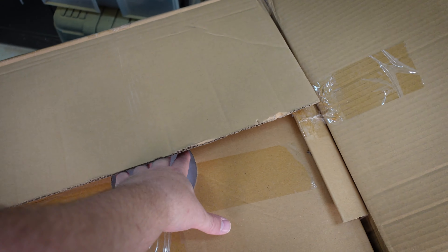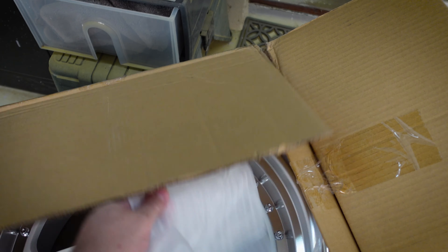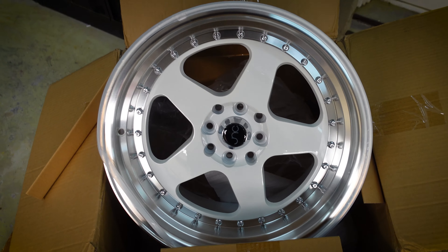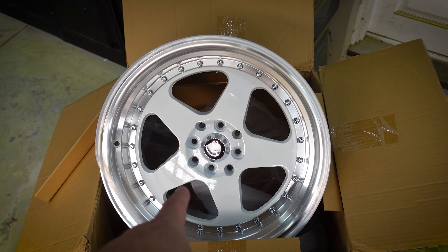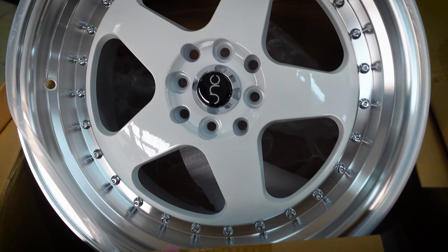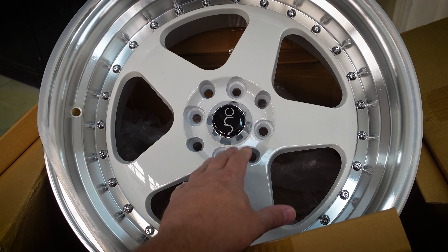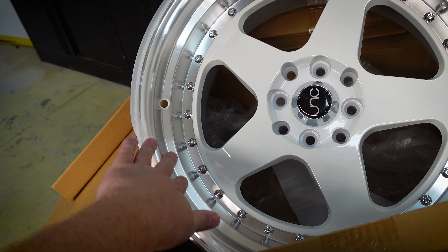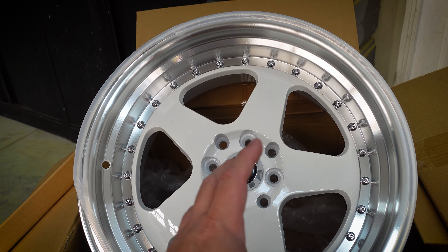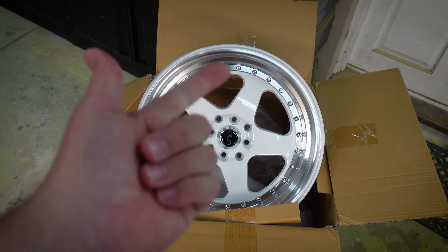These came all the way from the US and were packed pretty well — showed up in good state. They're also a lot lighter than I thought. They're a multi-fit: 114.3 by 4 and 100 by 4 — obviously we're only using one of those. They're cast aluminium, not flow-formed. I picked these because I wanted white to offset the car's colors, I liked the dish, and aesthetically they look good. The key factors for fitting them are going to be offset and tire size.